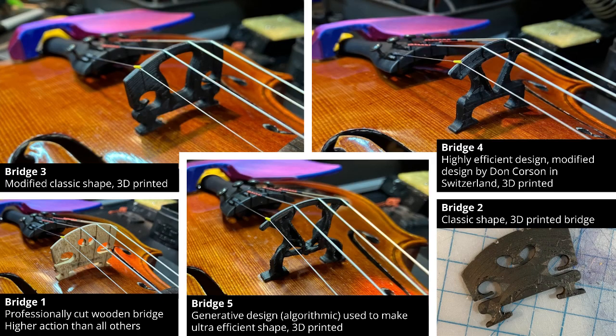These printed bridges are all made with Protopasta's HTPLA CF — that's a high temperature PLA with carbon fiber in it. And then they are annealed in the oven so that they can become semi-crystalline and resist high temperatures.